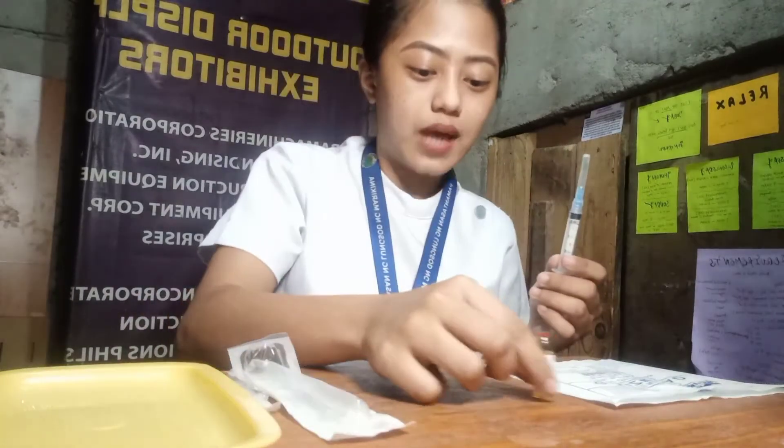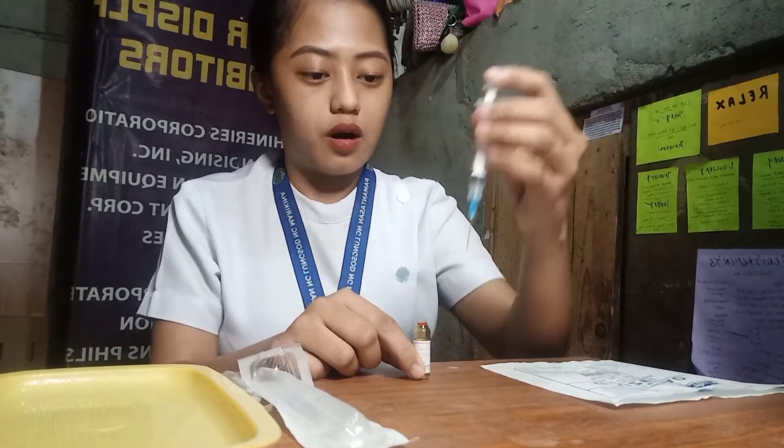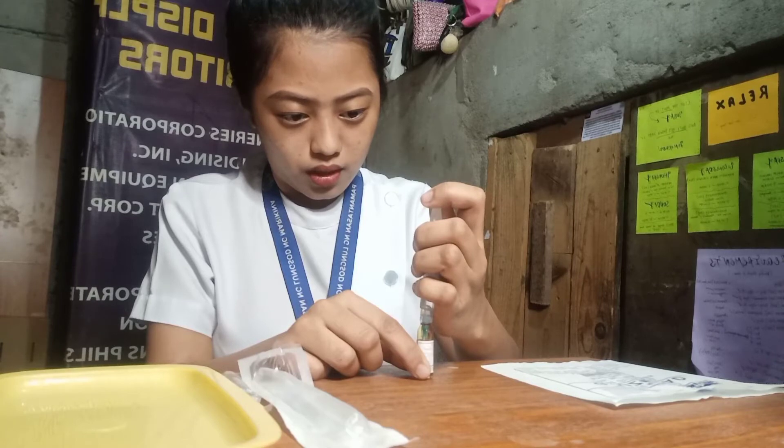With the syringe and aspirating needle ready, for a single dose ampule like this, we need to hold it on the side and remove the cap. Hold the ampule on the side and we will now withdraw the drug in its prescribed amount. Let's say the prescribed amount is 1cc or 1ml. We're going to withdraw by holding it freely so that it will not move — insert the needle and withdraw the drug up until 1cc.